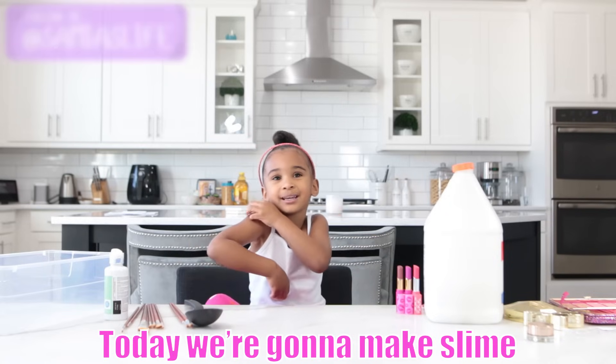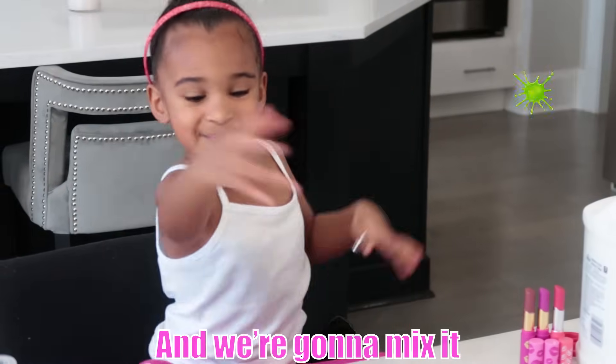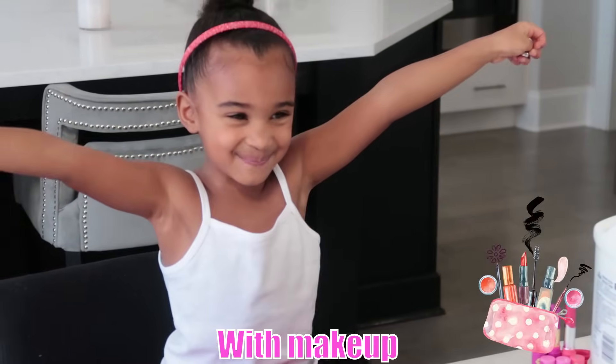Hey guys, my name is Mia. Today we're going to make slime and we're going to mix it with makeup. Yay!